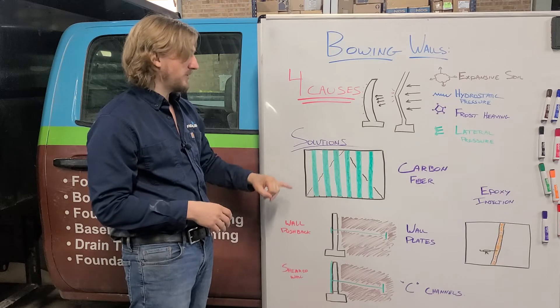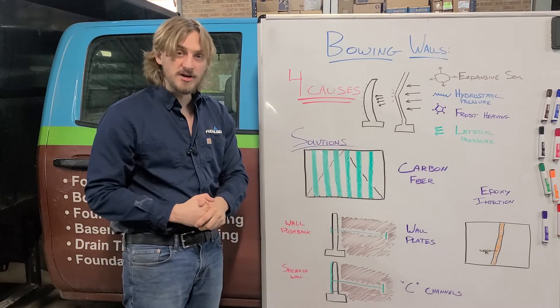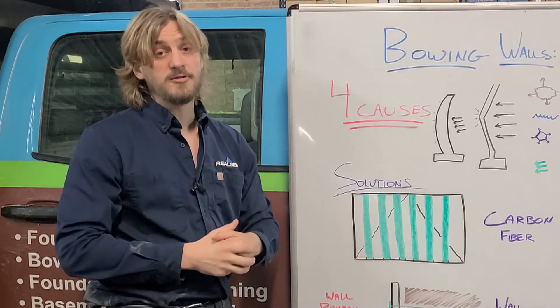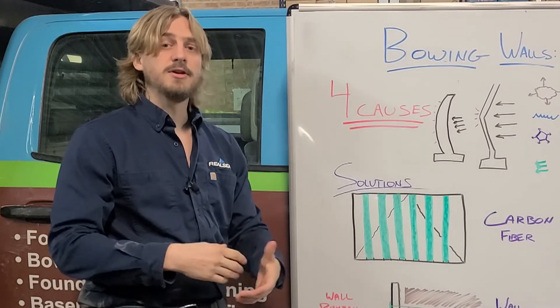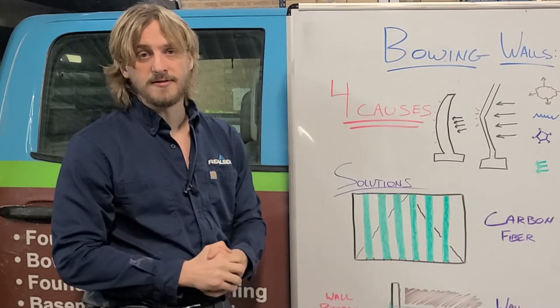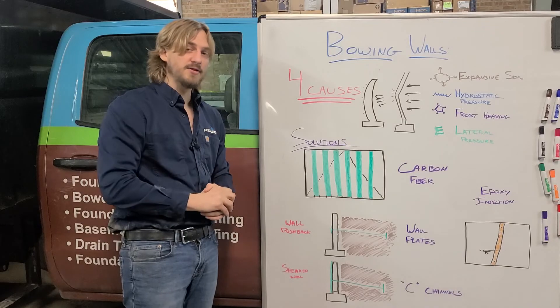We have how-we-do-it videos on carbon fiber, wall push backs, and epoxy injection, and we can show you in person on a live project how we fix these walls so you can see what you're getting into and what it's going to look like when it's done. If you have any questions at all, give us a call at The Real Seal. Not everything's better when wet.